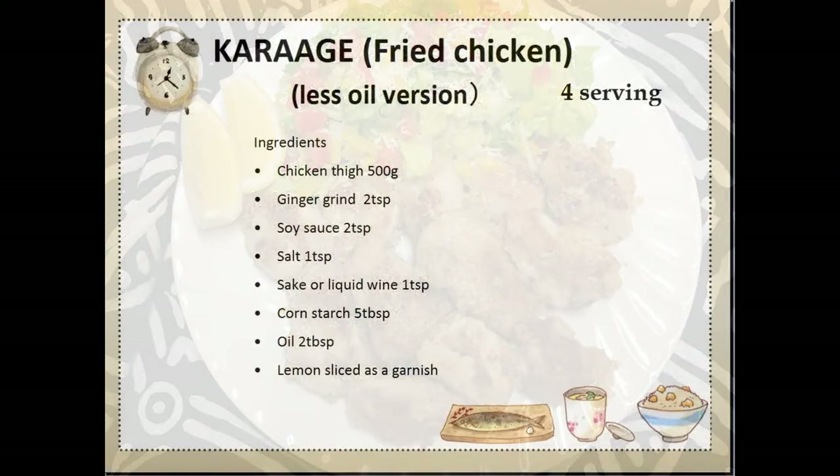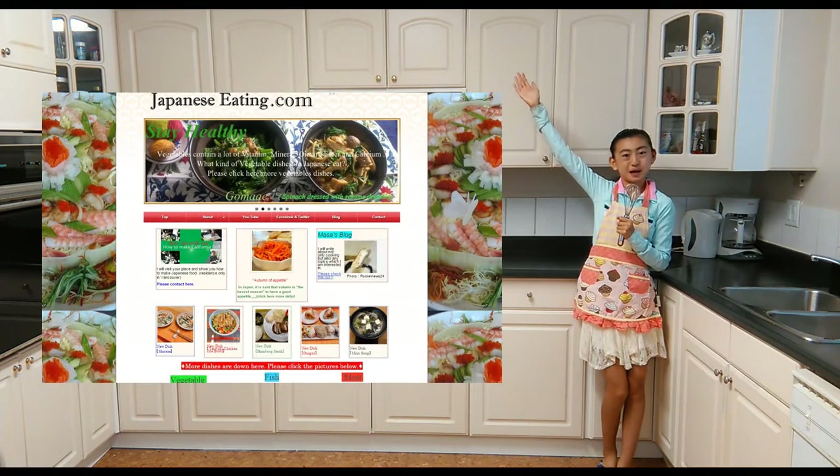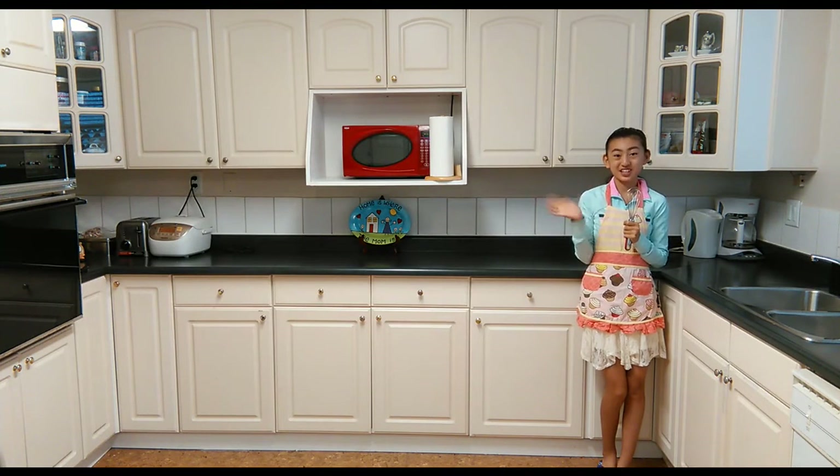This is the recipe for today's dish. Please visit our website at JapaneseEating.com. Please subscribe to our YouTube channel. Thank you for watching!